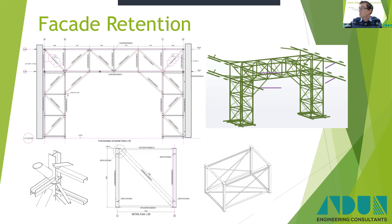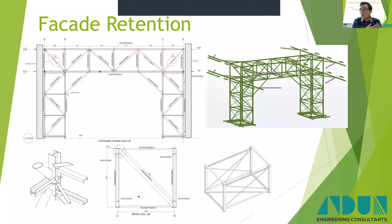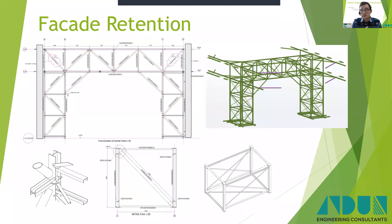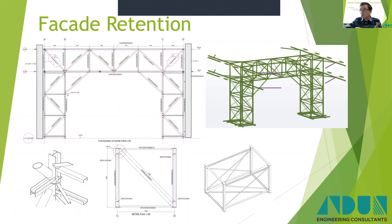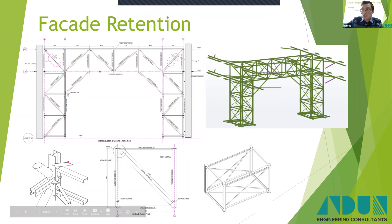We used this modular system again. In this scenario, these modules — the side panels — came like that to site, all welded and ready to go. You could build the two panels, put your tie members in, and then lift the pod into place, and it worked quite well. It's the same philosophy as the previous system but adapted to suit this project's needs.